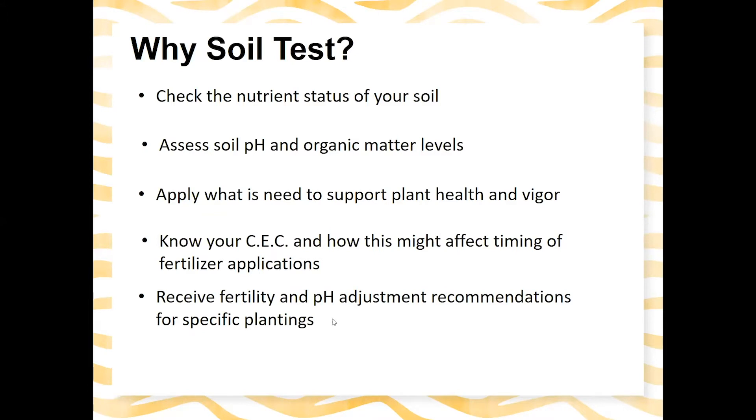You'll receive fertility and pH adjustment recommendations for specific plantings — your lawn, your vegetable garden, your azaleas. It's also important for minimizing environmental impact. We often associate fertilizer pollution with big agricultural operations, but home lawn care and landscape maintenance actually plays a really big role in nutrient pollution. We want to know what our plants need and apply that — no more — because excess nutrients can run off into our streams and rivers.